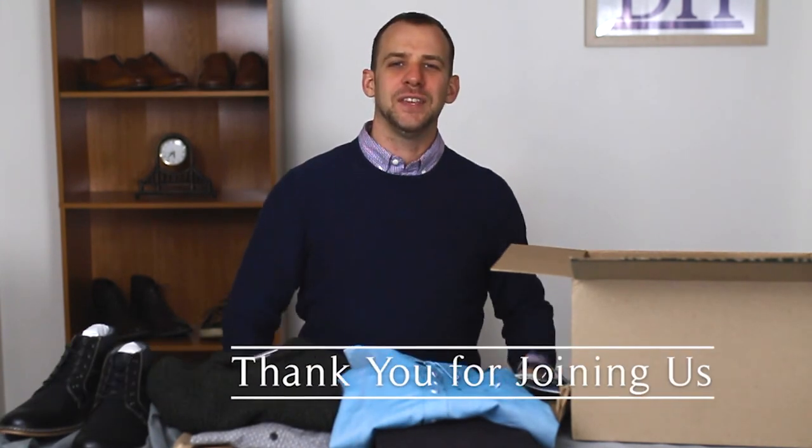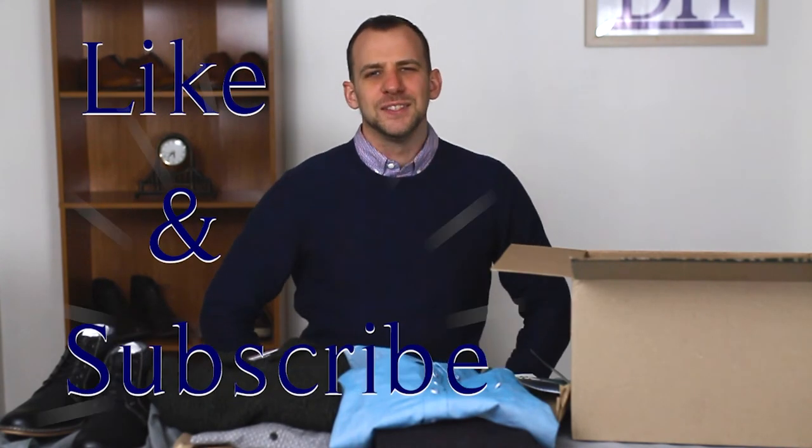Thank you for joining us here at the Dapper House for our Stitch Fix unboxing review. If you liked this review or had any comments or suggestions please note them down below, make sure to hit that like and subscribe button, and stay dapper out there.